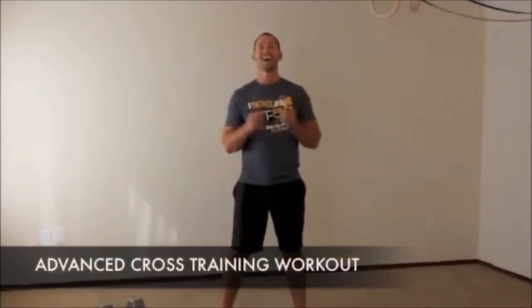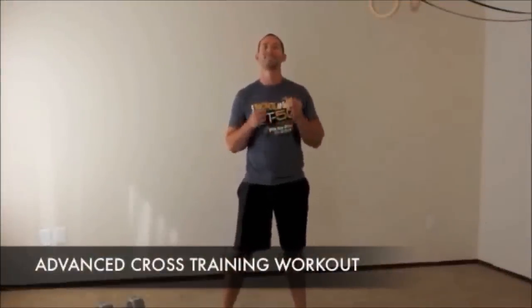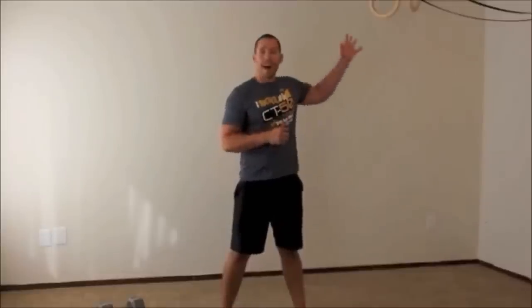For this last and final advanced variation, you're going to do five full pull-ups, five full chest-to-ground burpees, and five full one-arm snatches right and then left. Repeat that for 15 minutes for as many rounds as you possibly can. Let's take you through one round.